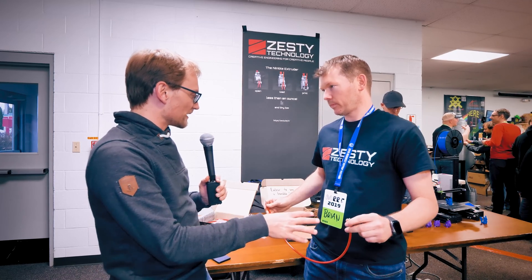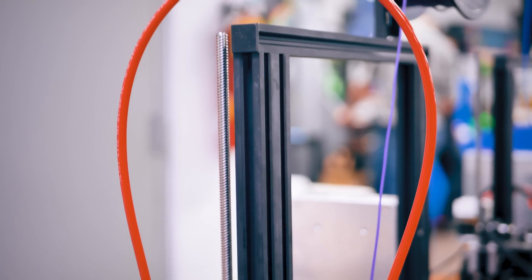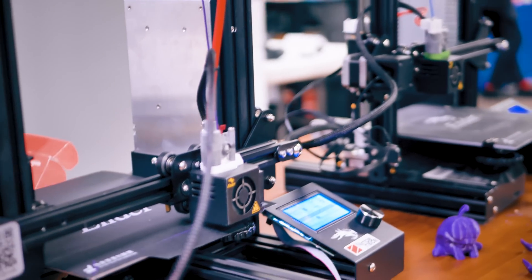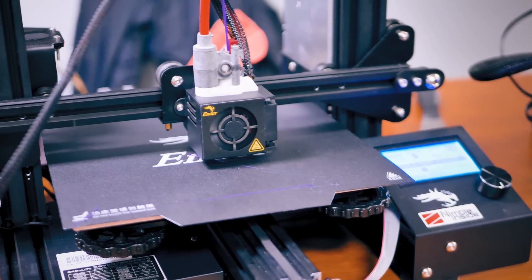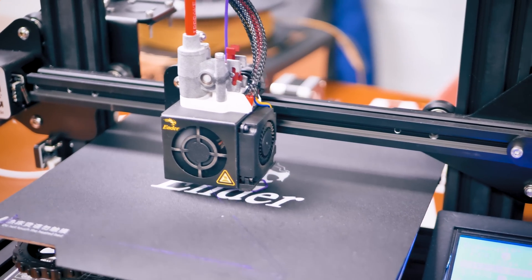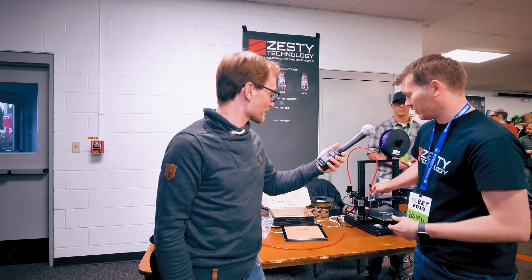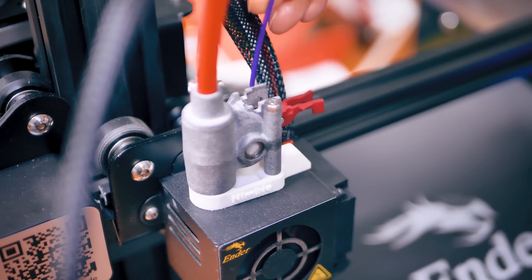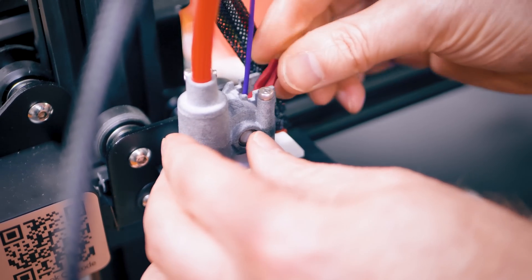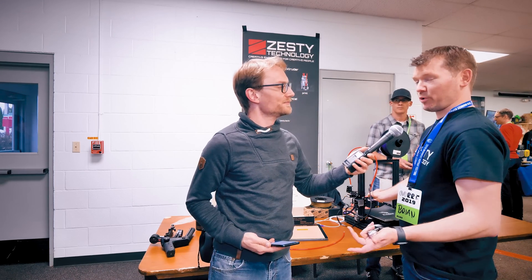Looking at the machine, the motor is off to the side and there's a loop that goes to the tool head. This is the actual drive unit — the Nimble as we call it. We think it has the easiest filament-change system: you pinch open the breech, pull the filament out, feel how it's working, push filament through, replace the filament, close the breech, and start printing again.